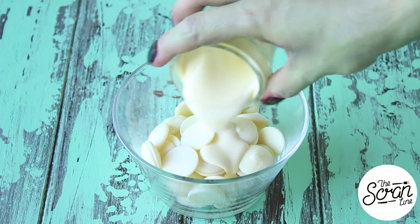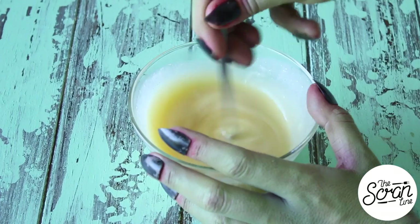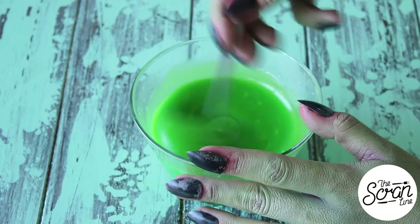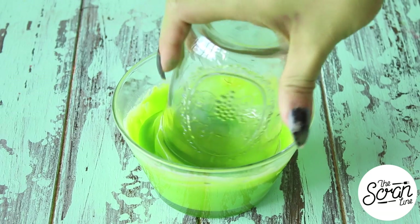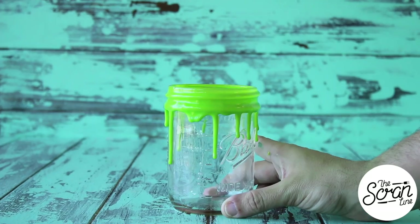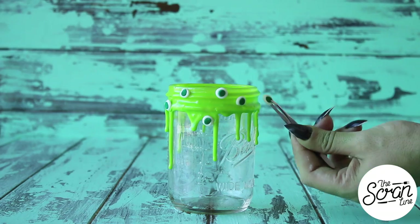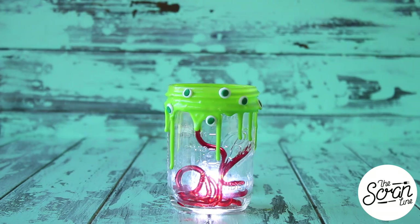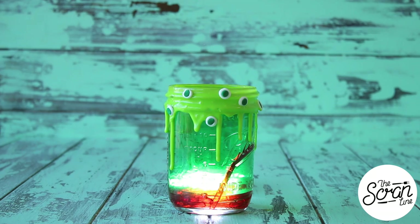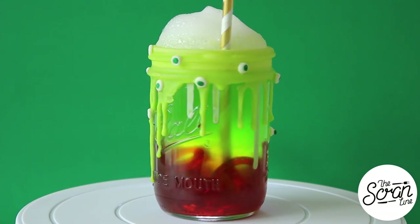We're going to move on to making our green goo. Add some cream to some white chocolate and microwave that for about 20 seconds at a time, mixing each time until it's nice and smooth. Then you can add some green and yellow food dye and mix that until it's well combined. We're going to dip the top of our jars in that green goo ganache, and tap it gently on the bench just to help that green ganache drip down the jar. While it's still wet, stick on your chalk eyes all around the top of the jar. Add your blood worms in the bottom of the jar before you pour in some apple juice. Add some green food dye — which is completely optional, but I think it looks really, really cool. Finish these off with that frog spawn froth.